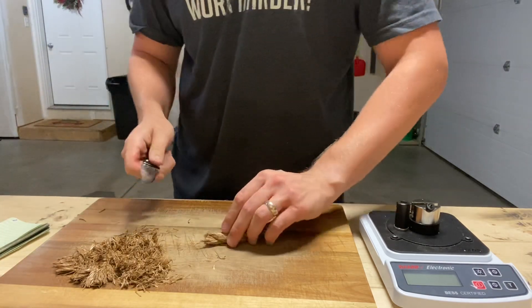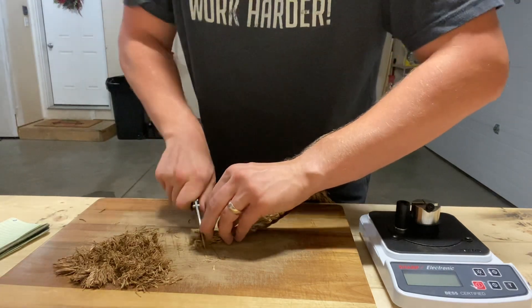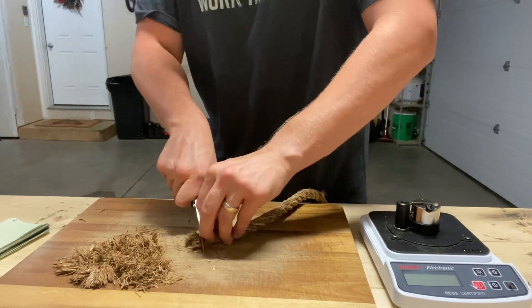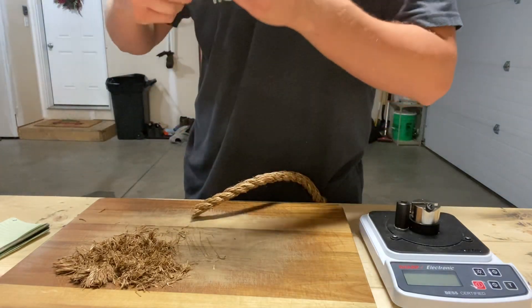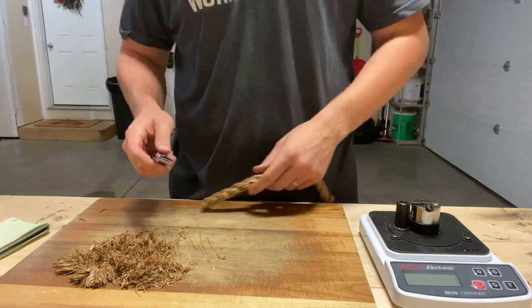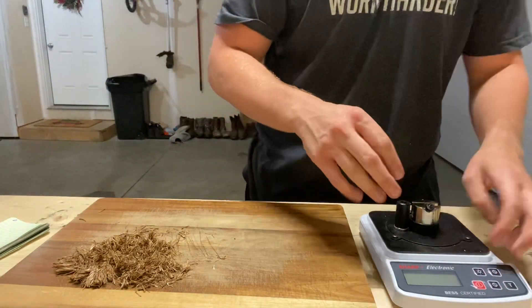Thinner rope I think would be better for doing it in one go. There's cut nine and ten — okay, that completes the first ten cuts. Let's test at ten first. Ooh, that sucks.